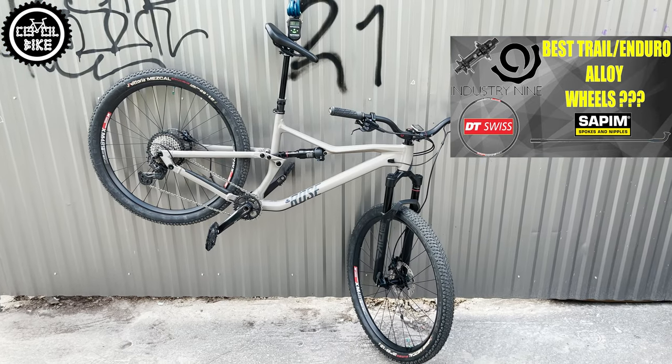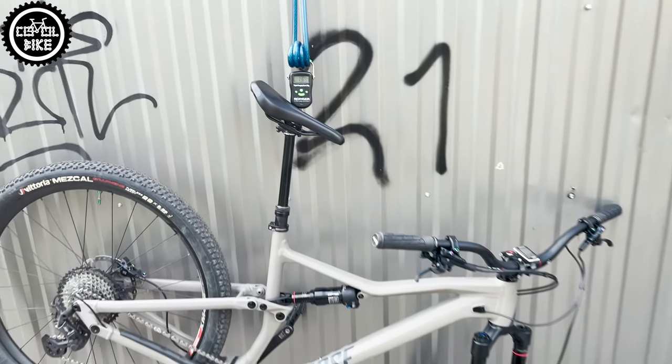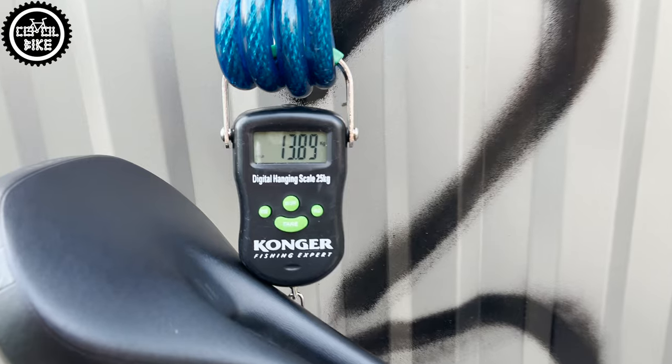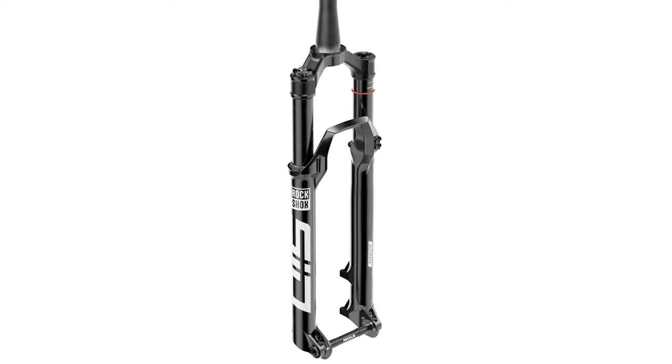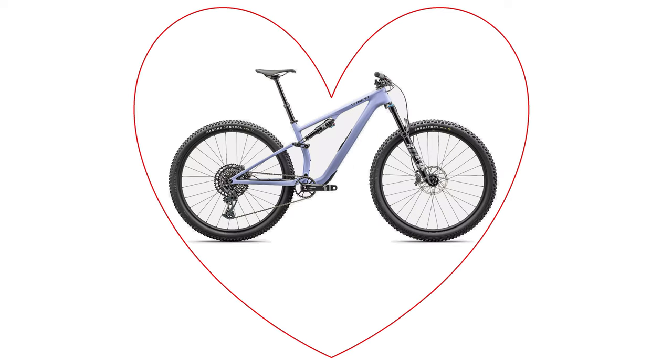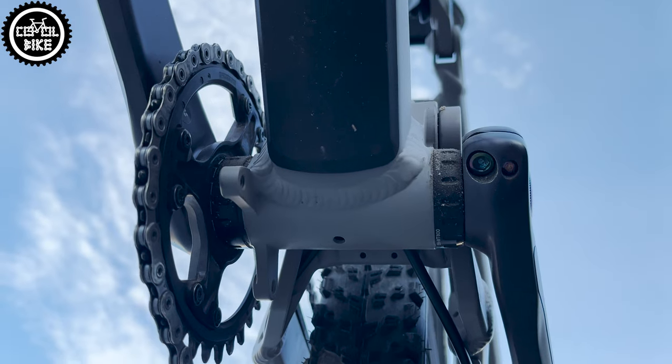Thanks to these changes the bike now weighs less than 14 kg. I'm still wondering whether to install a seat ultimate and cut another 500g, or maybe decide to buy the much lighter new Epic 8 with SWOT storage in the frame, which has always been my dream.